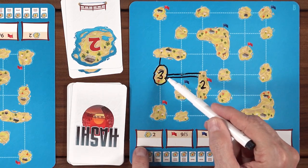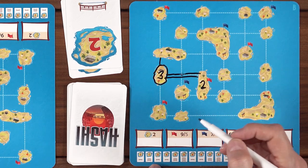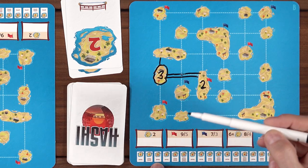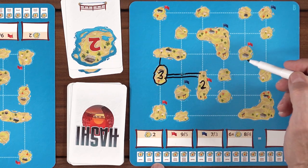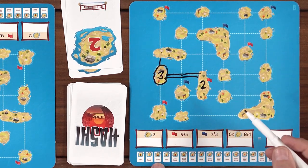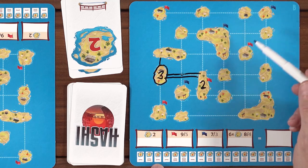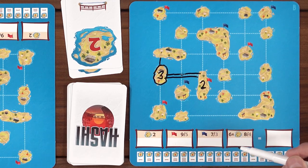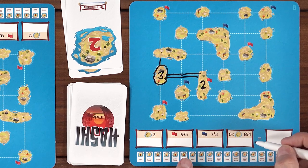There's also these scorings that Nikki mentioned. This very first one is for every completed island — so this three would score me two points at the end of the game because I have three bridges on it. This one here is the first person to complete all four red flag islands: first person gets nine points, everybody else gets five. For blue flags, there's only three of those islands — first person gets seven, everybody else gets three. Then if you have six connected and completed islands in a network, you get eight points and anybody after gets four.